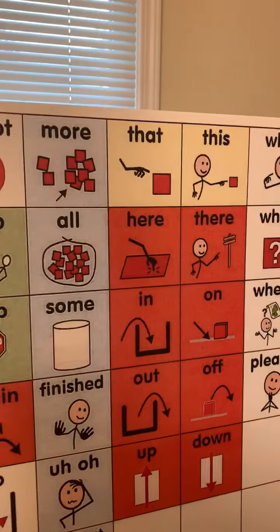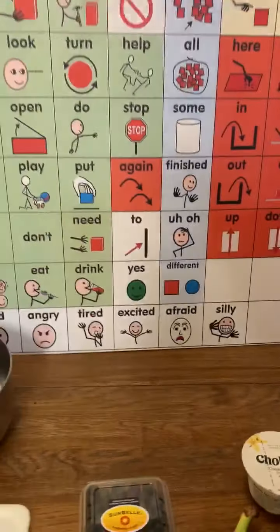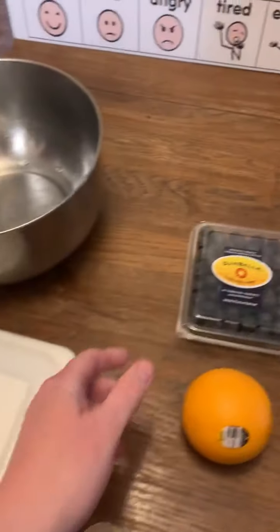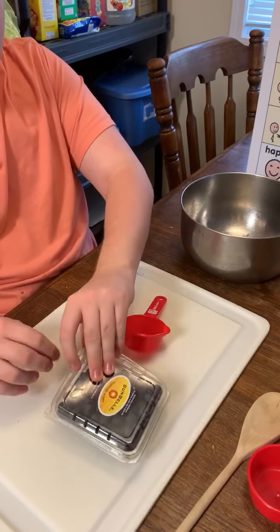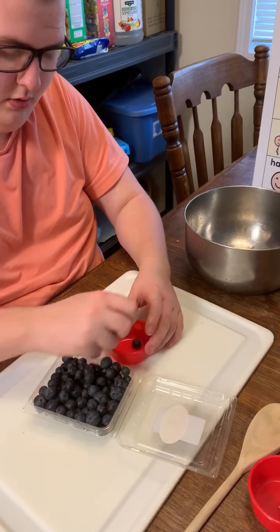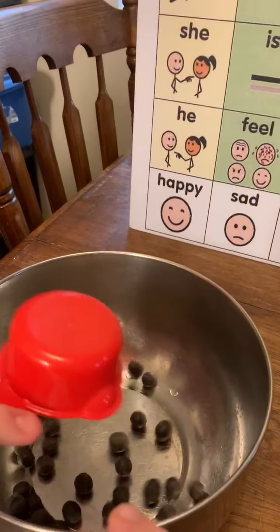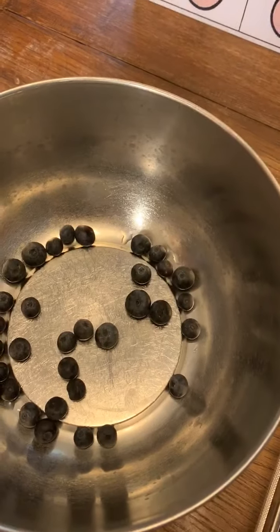So, we are going to make some rainbow fruit salad. We are going to get the bowl right here. We got out everything. Take a one-third cup of blueberries. Reeve is going to put them in the bowl. Good job, Reeve. Put in the blueberries.